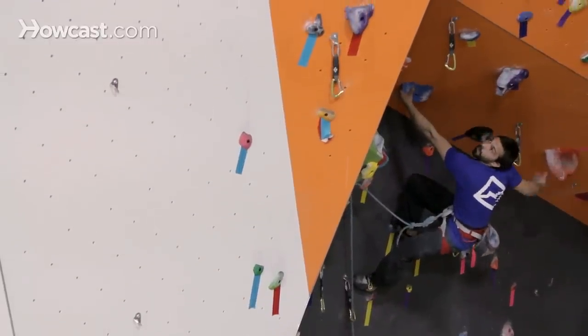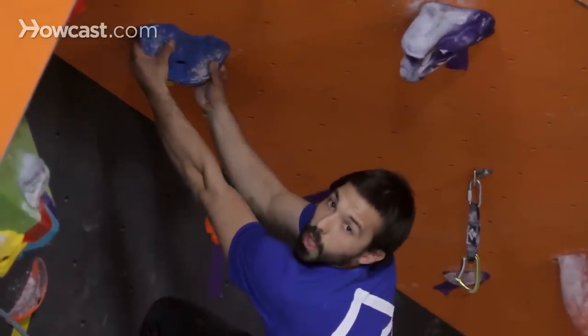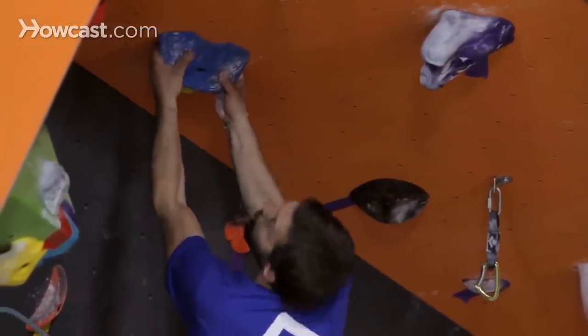I'll do the same with my other arm. This type of move — shaking out — can really help you to recover while you're climbing.